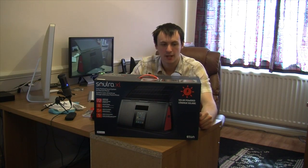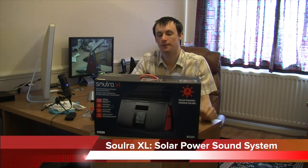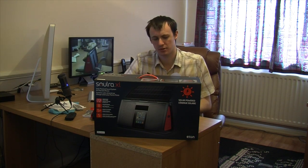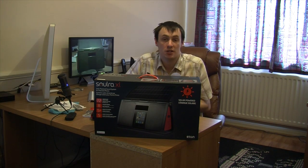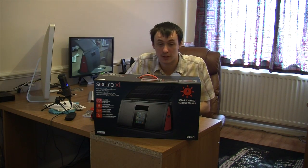Welcome to another review. Today I'm showing you the Sora XL by Eton. This is a solar panel sound system for the iPod and iPhone. I have to say I'm really impressed with this because the sound quality is really good — it's got a good all-round sound. Not only am I impressed with the sound quality, I'm also impressed that it's a solar panel as well.